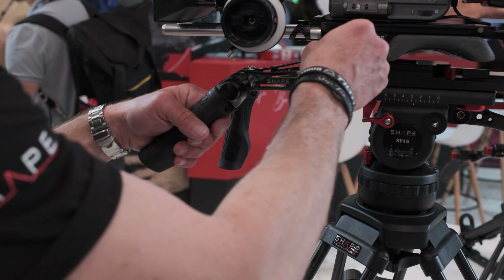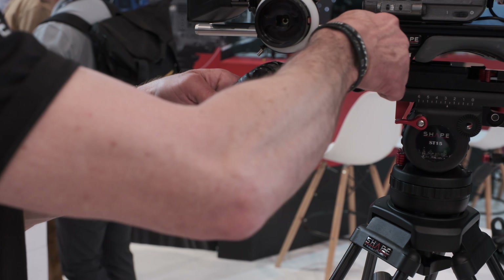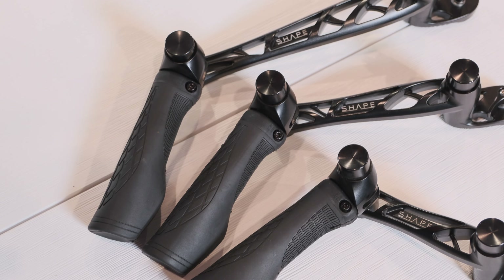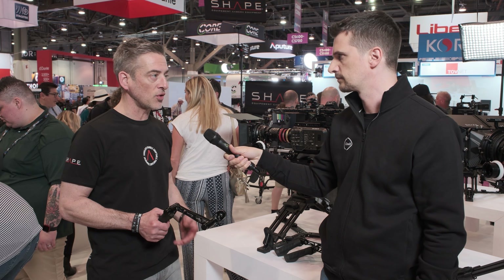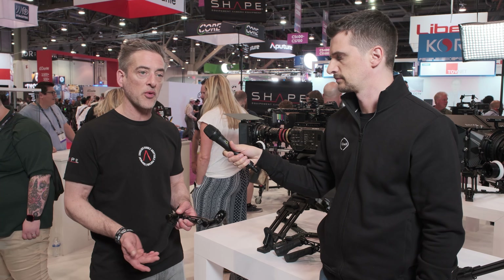The old version was very popular — I always liked the push button design. You were one of the first, or the first, to do that? The only ones, because it's patented. We came out with it almost 10 years ago now and it's been really, really popular. We've adapted it to other products as well, like tripod handles, and you'll see it in other systems later on in 2023 and 2024.